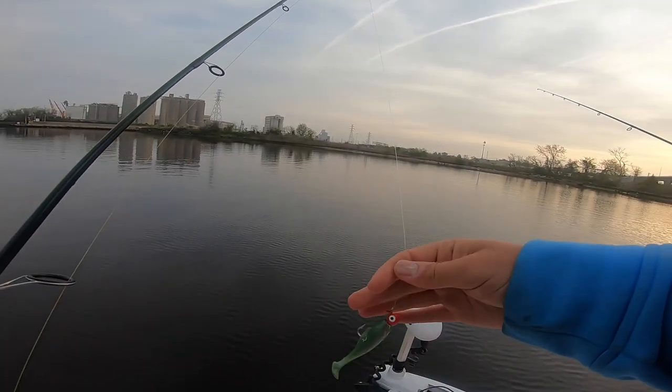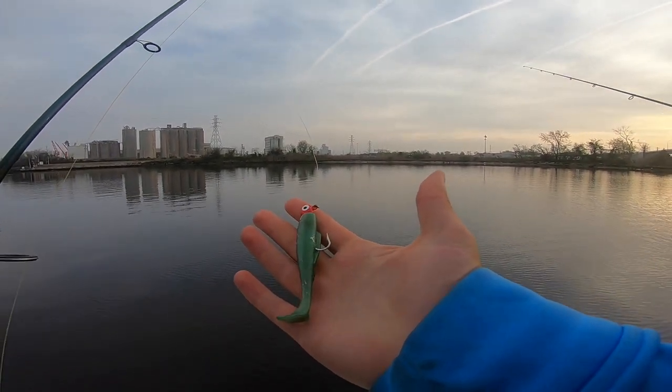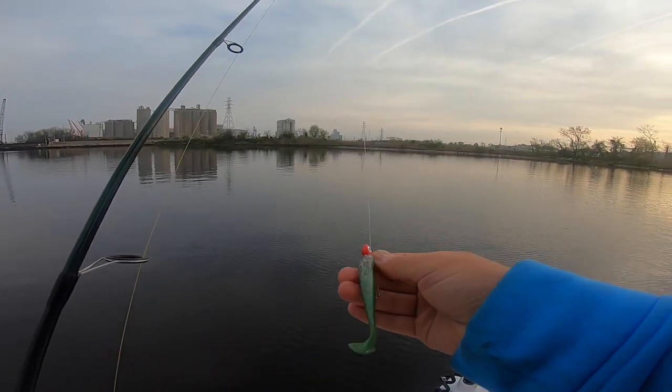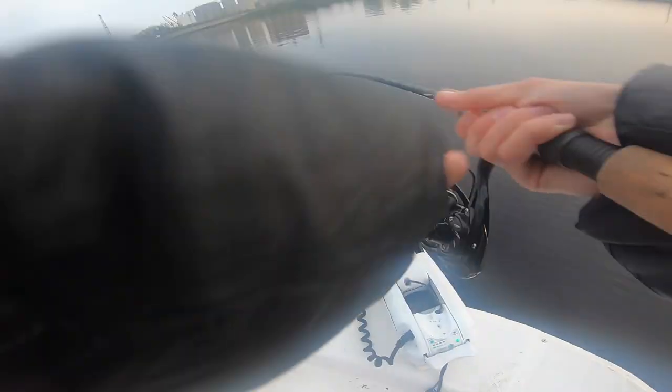This morning we're starting out with good old faithful - a quarter ounce jig head and Z-Man Minnow Z in Creole Croaker color. I like fishing this one across flats. Oh, Christy's on! Oh my gosh. My drag isn't locked down, but man, this is springtime redfish fishing. We are in the first week of spring.